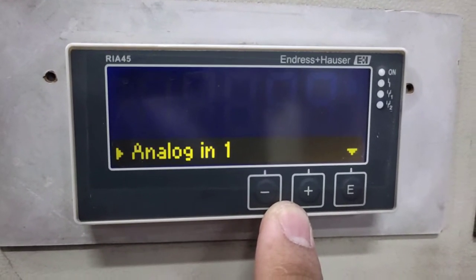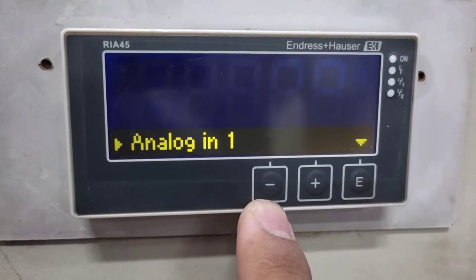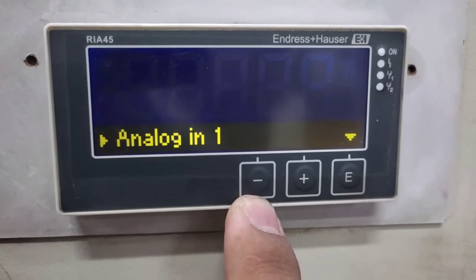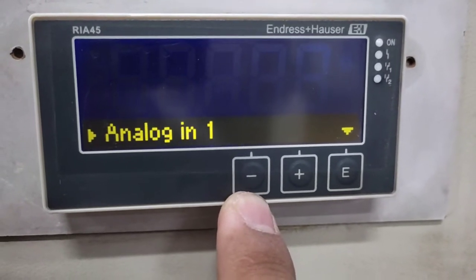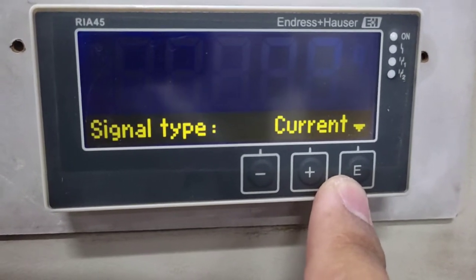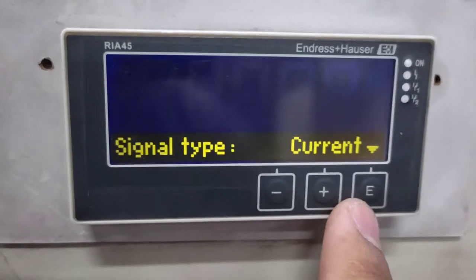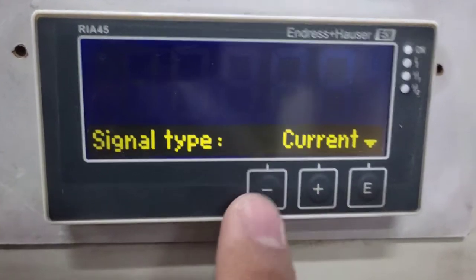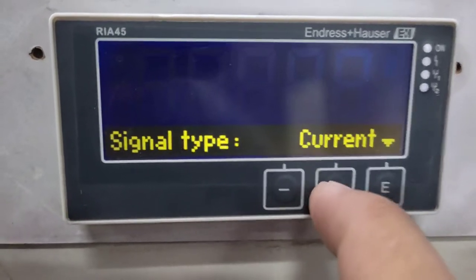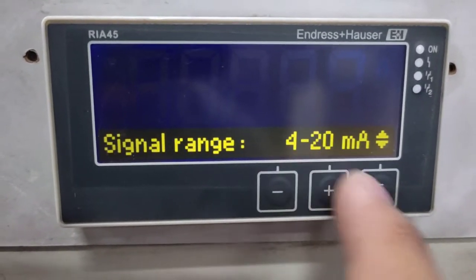First, configure your analog input. In this application we are using a pressure transducer which outputs a current of 4 to 20 mA. Let's enter the analog input. Depending on your sensor or transducer, for this application we are using the current type. The signal range is 4 to 20 mA.